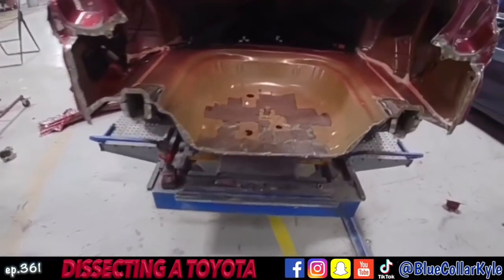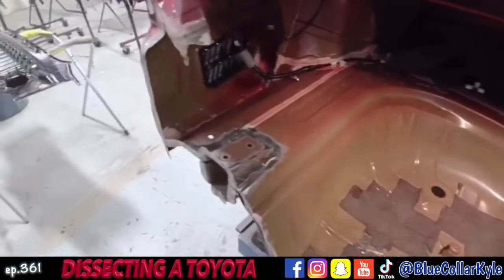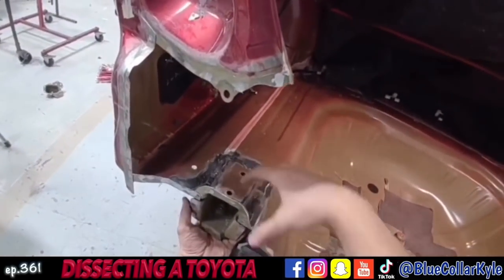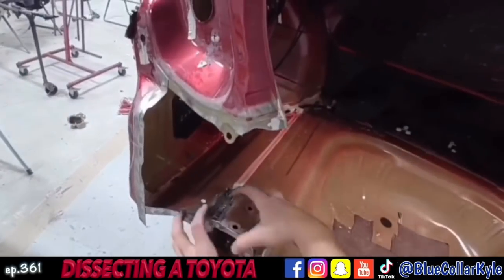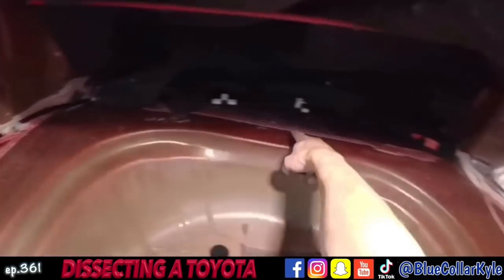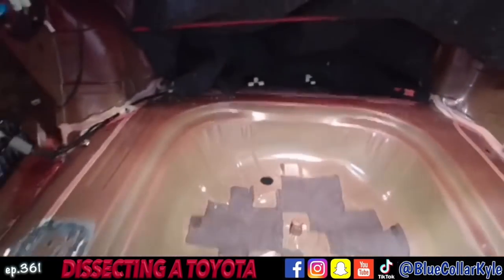I'm going to go ahead and get into cutting out this floor pan. These plates have the floor pan sandwiched between the frame rail and the plate, so I drill these off to get them out of the way, and then I'll start cutting the floor. This is the seam going all the way around right here, and I'll get that floor pan cut out.